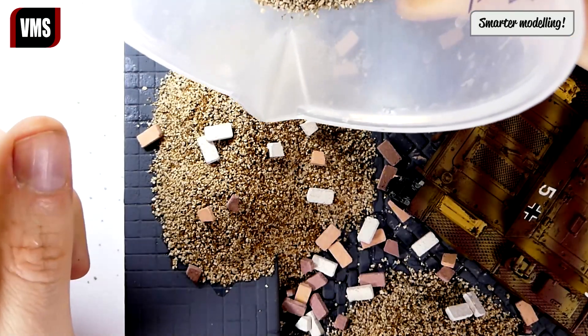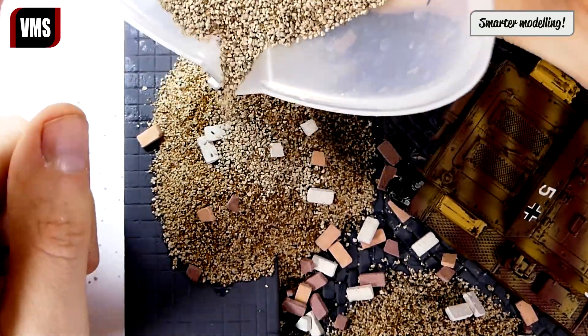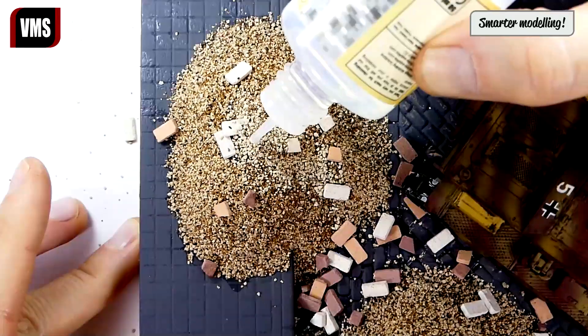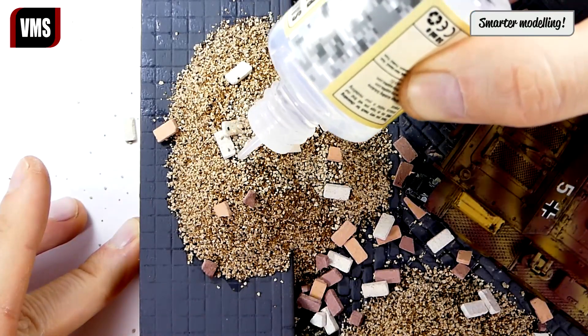We scatter some bricks over the base and add more gravel to partially bury the bricks. Again we work with VMS Sand and Ballast Freeze to fix the gravel in place.